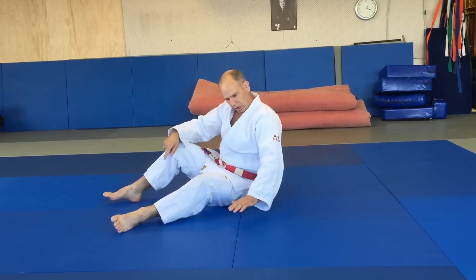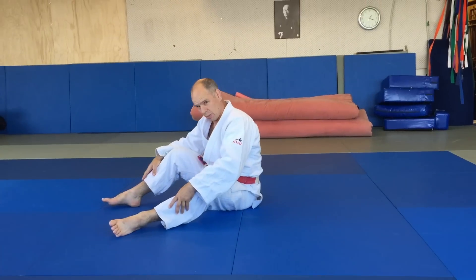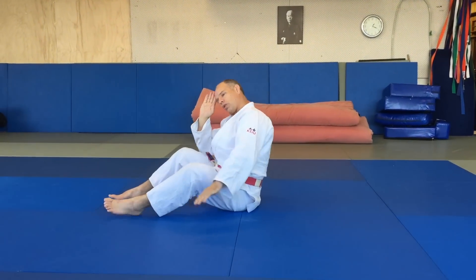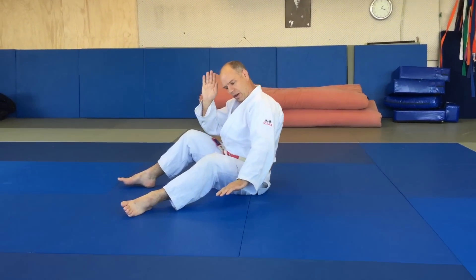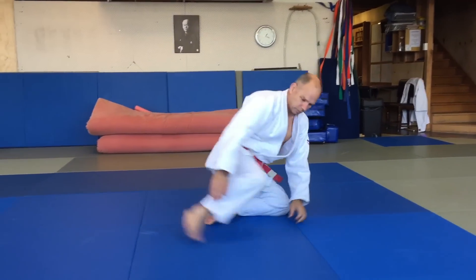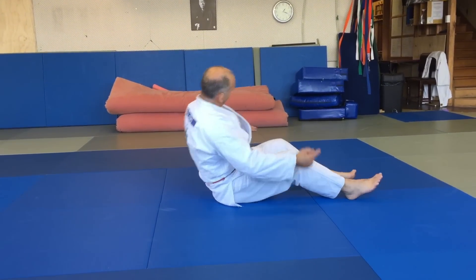My knees are going to go over — both my knees over this side. If you put both your knees over the middle it's like a gymnastics backward roll and you need your hands there to support your neck. Put your head to one side and roll your knees over.